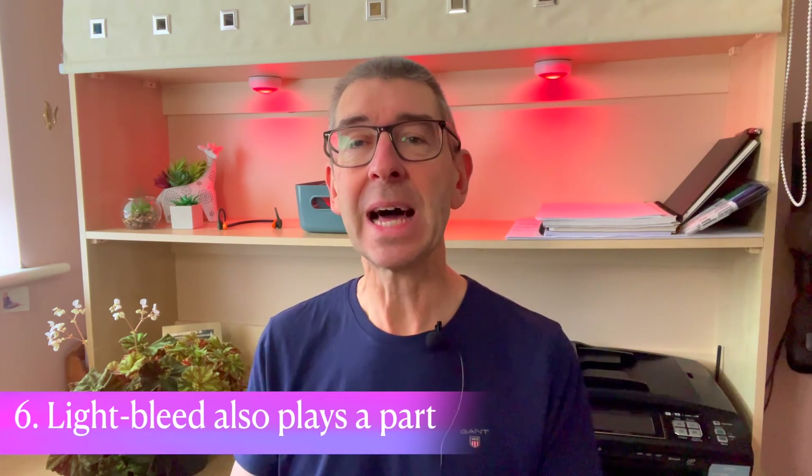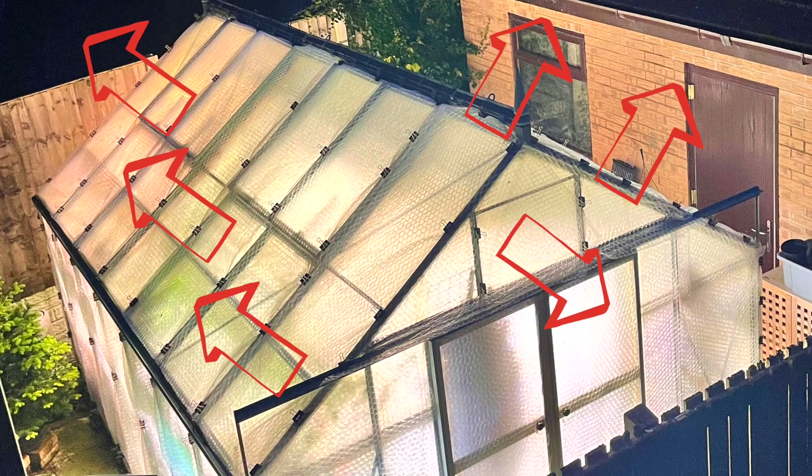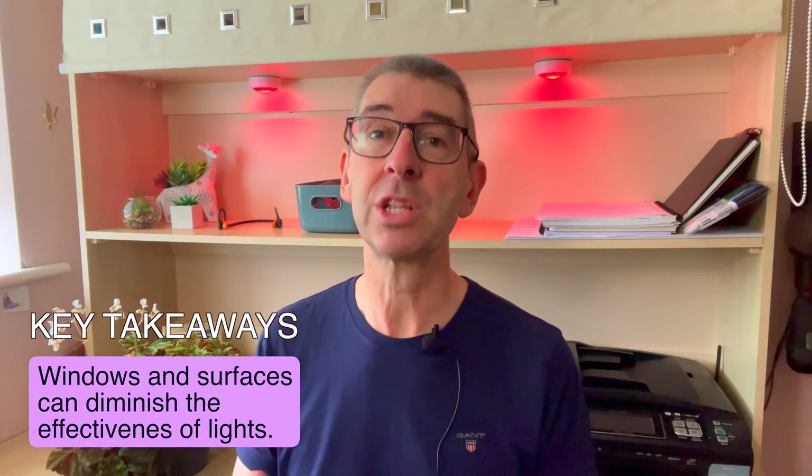Key consideration number six: light bleed also plays a part. Anyone who's tried to light up a conservatory with no blinds or curtains knows how difficult it is, as most of the light just bleeds through the windows. As soon as you put blinds in place the light bounces off them and lights the room. To be optimal for your plants you need an enclosed and/or reflective space — something to be especially aware of in a greenhouse. The positioning of your lights near windows can diminish their effectiveness through light bleed.